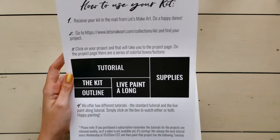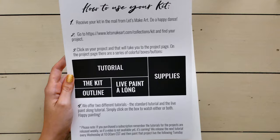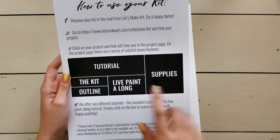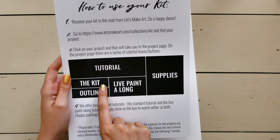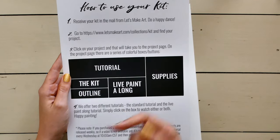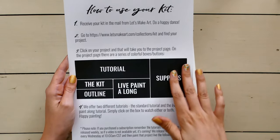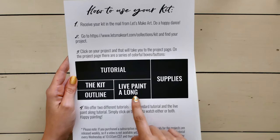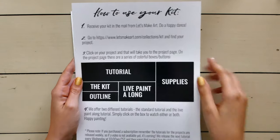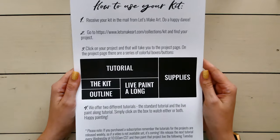On the back it says how to use your kit. Step one: you receive your kit and do a happy dance. Step two: go to the website and find your project. Step three: click on your project to go to the project page, where you can pick from the tutorial video, the kit outline in case you've lost it, and the live paint-along posted after the live session. If you can't be on live, you can watch the live paint-along video later. I've done it many different ways — live paint-alongs, tutorials, and sometimes both at once because they each explain techniques a little differently.